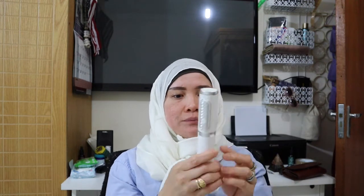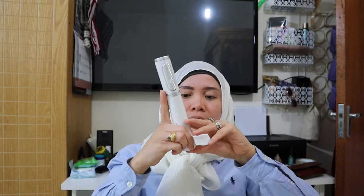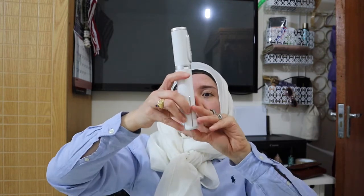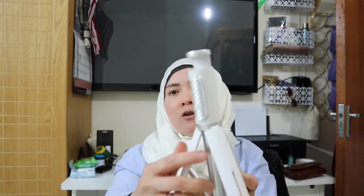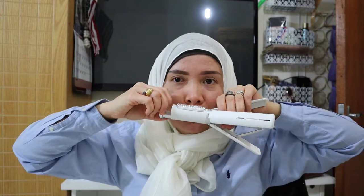So let me show you how to open this. First thing, you hold this part and it opens. There are three legs — it's not hard. And now it's open.